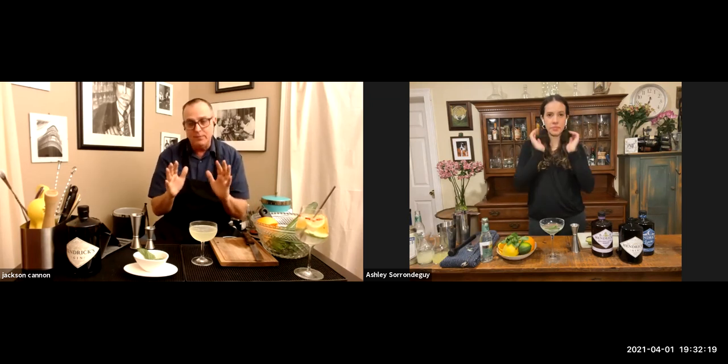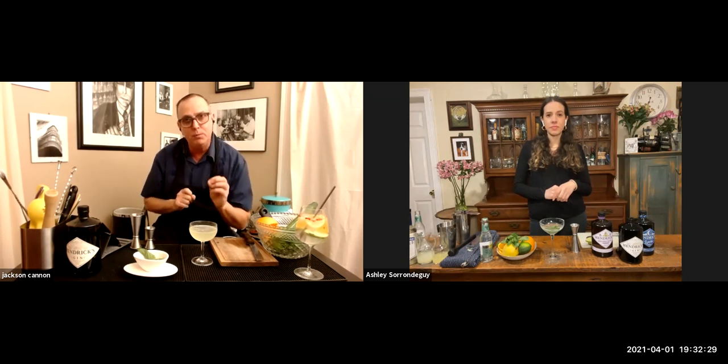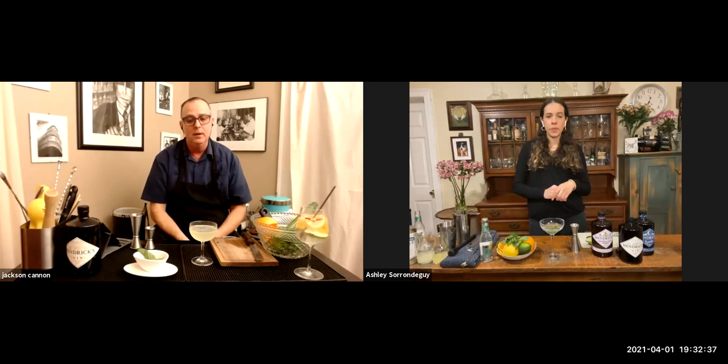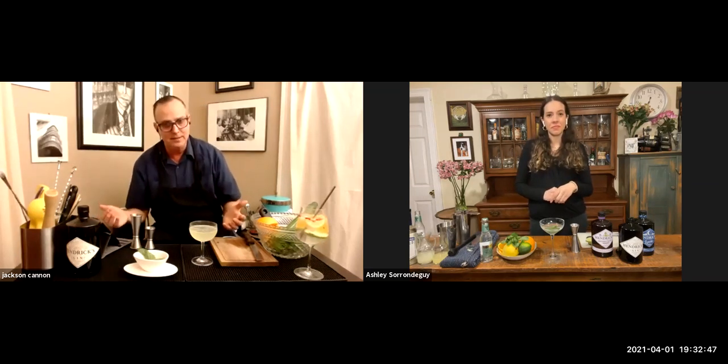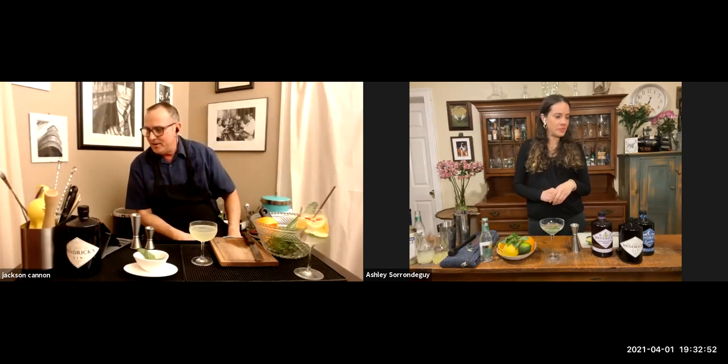Those proportions do move around depending on the sweetener — sometimes it's an ounce to three-quarter, whatever. But daiquiris, South Sides, and a lot of drinks like that default to two, three-quarter, three-quarter — it still presents like a classic two-one-one sour. You're locked into the same sweet-sour ratio but with a little more spirit.